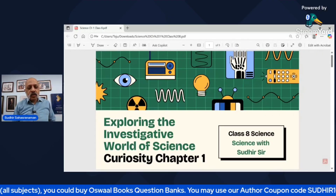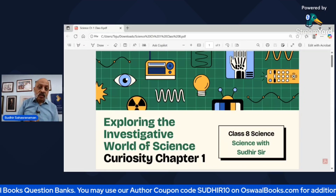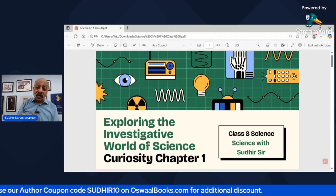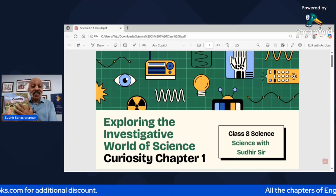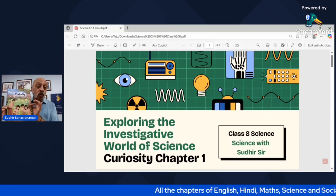Hello, namaskar! My name is Sudhir Sahasranam and you're watching CBSCV Sudhir. With this video we are going to start the science portion — explanation videos in English for Class 8. This is the new textbook for Curiosity, just like it is in Class 6 and 7.